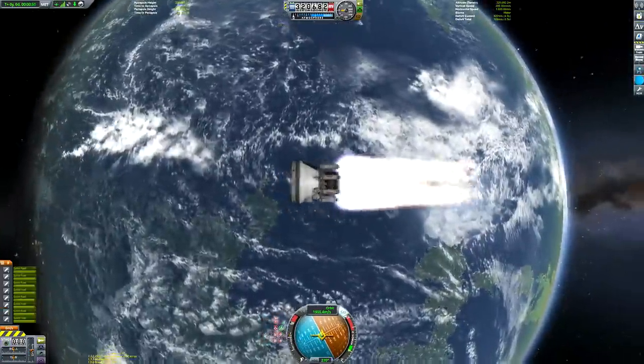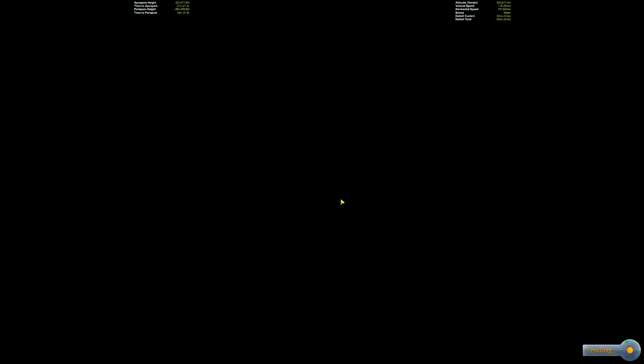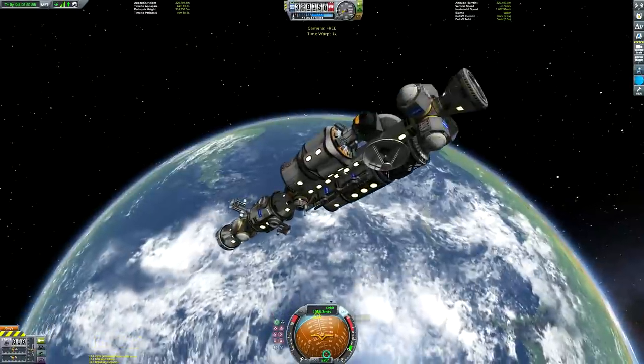So here we are de-orbiting the last one, and we can get ready for the moment a lot of you have probably been waiting for - the unfolding of the space station itself.